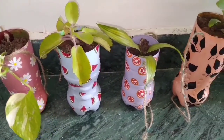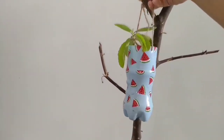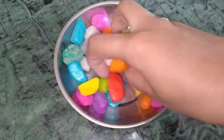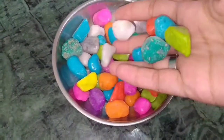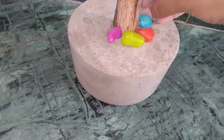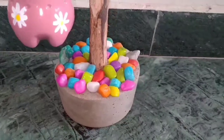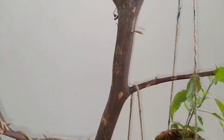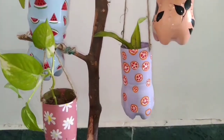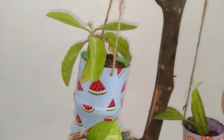I put a different plant in each of the 4 bottles. The branches left sticking out of the cement are used to hang our bottles from. I added cute colorful pebbles to decorate the cement base. After hanging all the bottles, the final look is very satisfying and beautiful.